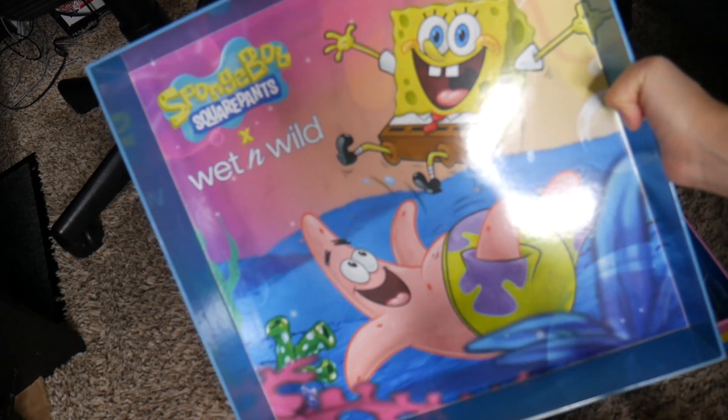Oh, I just realized the inside! I'm forever keeping this box. The inside's so cute.